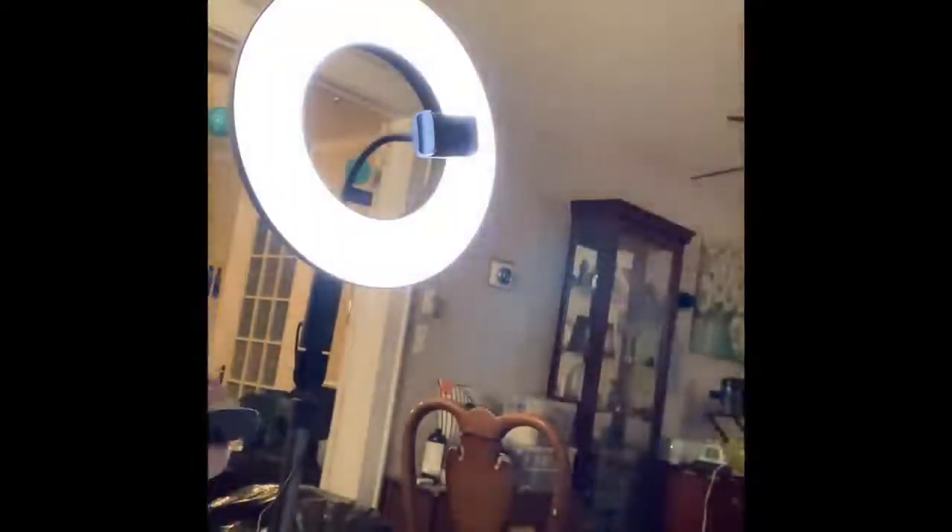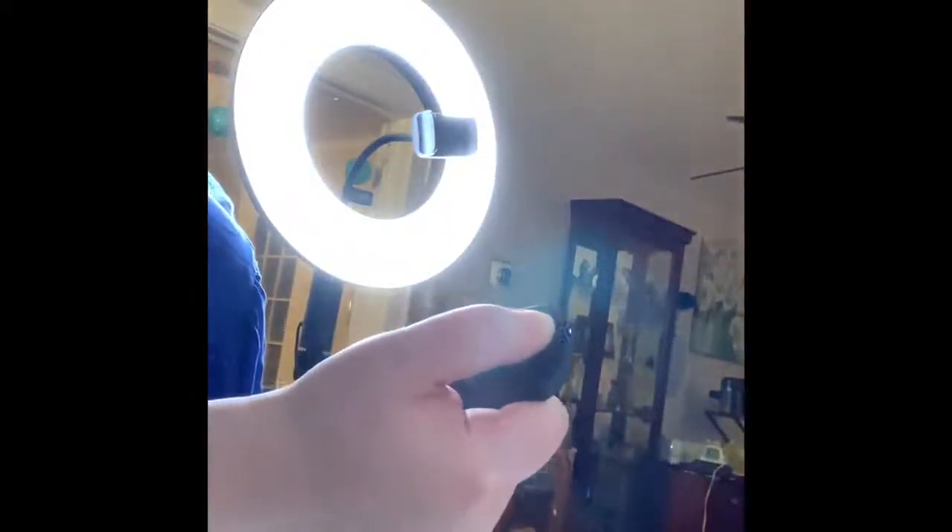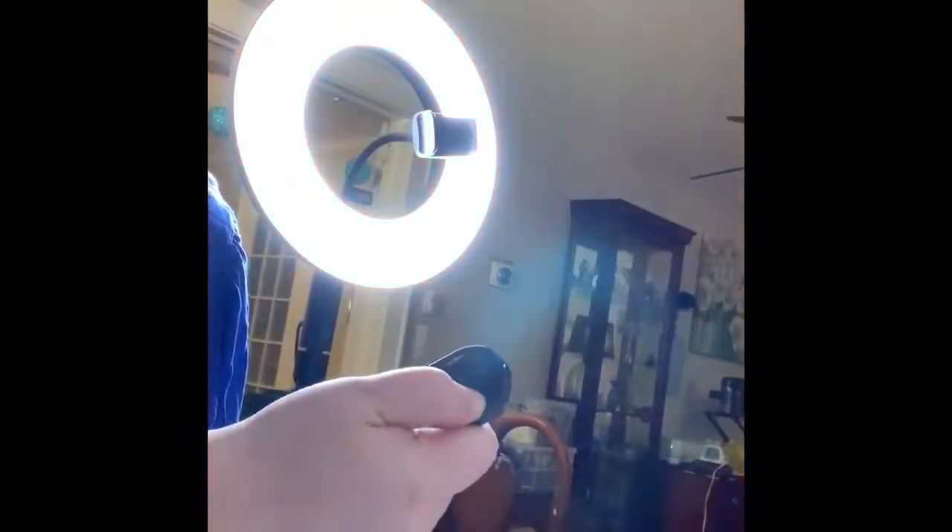I'll continue this when I get it set up. Okay, I got this all set up. I've got the remote here. You can increase the brightness — it gets really bright. Change the shade. It's really easy. You can click the mode.